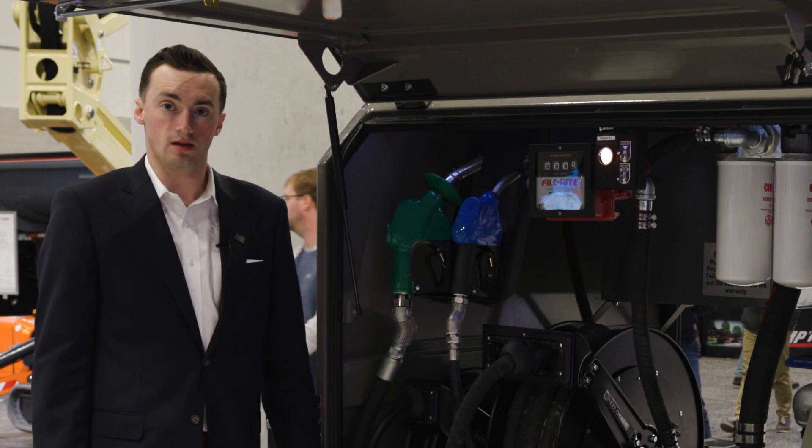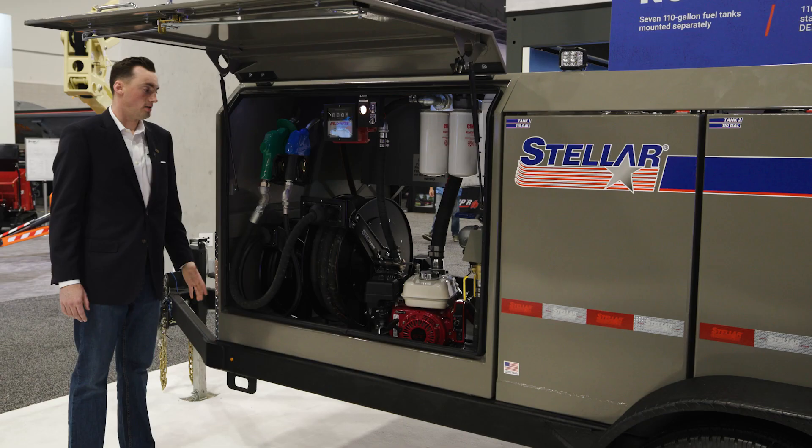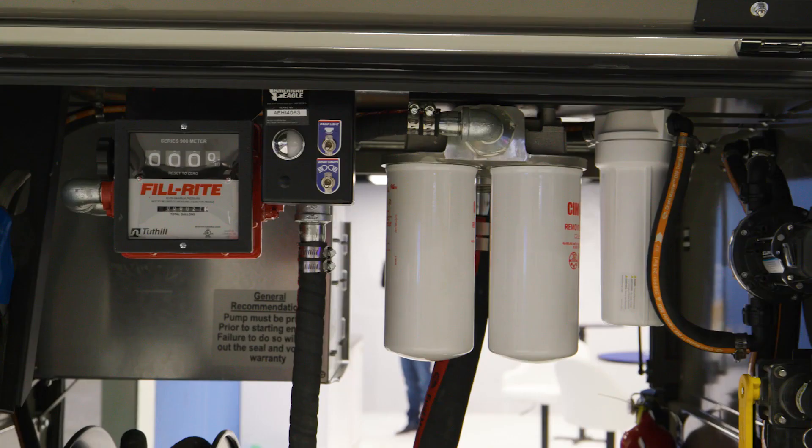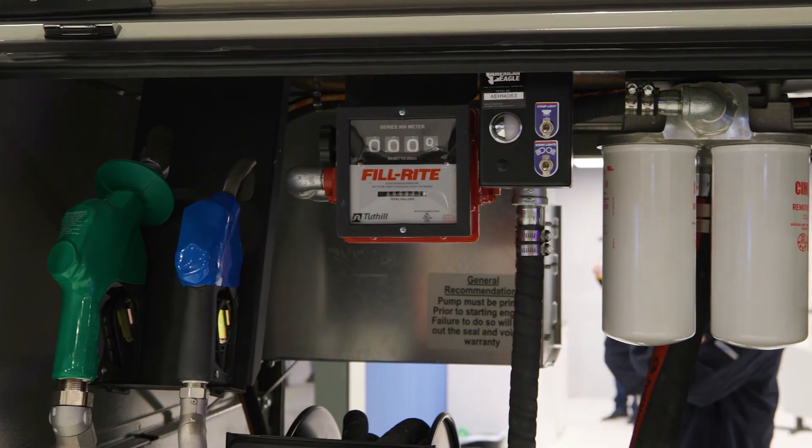Inside the front compartment, we have two 50-foot reels with nozzles for our diesel and our DEF. We have a fill-rite meter and an electric start engine-driven pump from Honda.